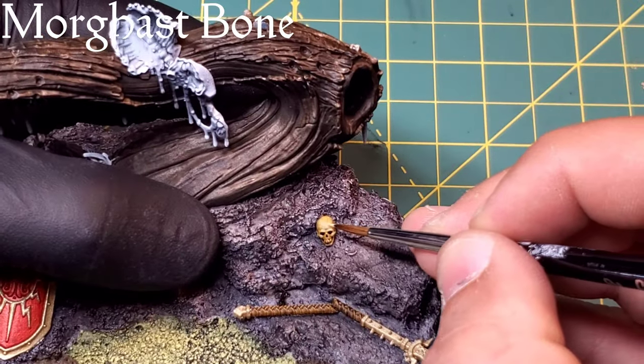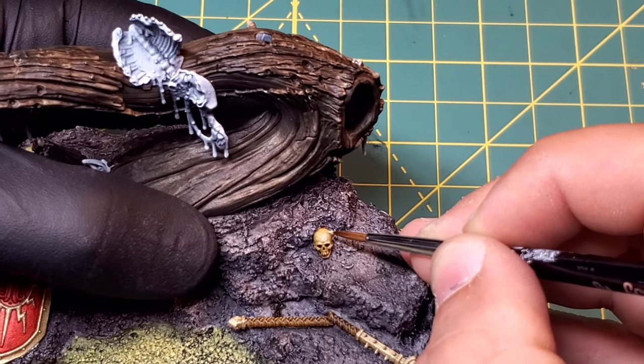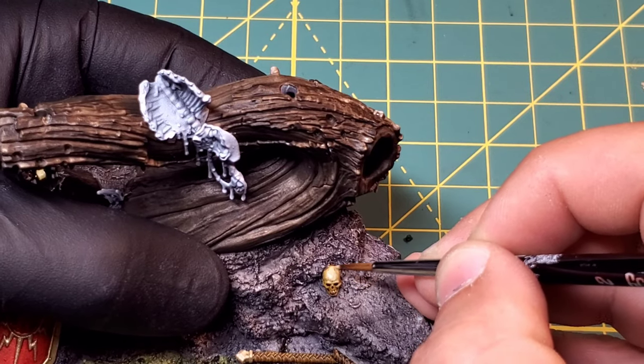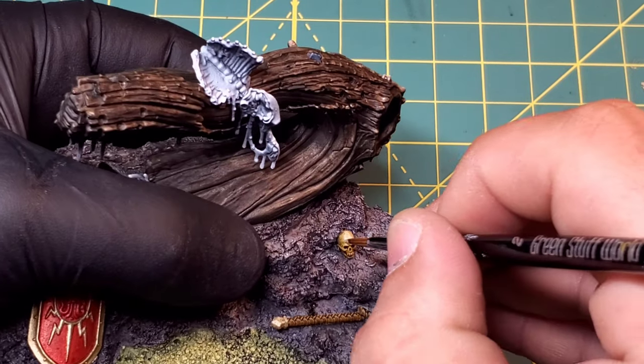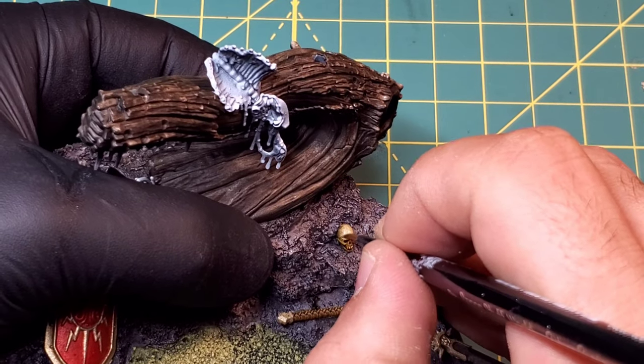We're going to move into the highlight for these skeletons using Morr Gast Bone, picking out the topmost ridges and leaving the recesses alone. That Sepia Ink should have soaked in there nice and given us a rich dark bone color, so this is just to get the bright spots.